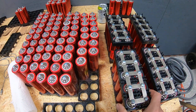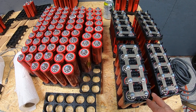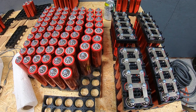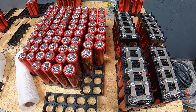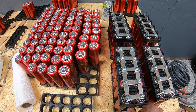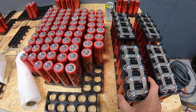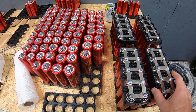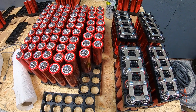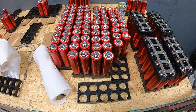We're assembling packs of 10, and the capacity we're getting is anywhere between about 6 and 8 amp-hours per cell. We discharge and then charge each cell to figure out its capacity, then assemble packs with like cells. Once we have a pack of 10 of either 6 or 8 amp-hour cells, we finish putting the holders on and attach the bus bars.